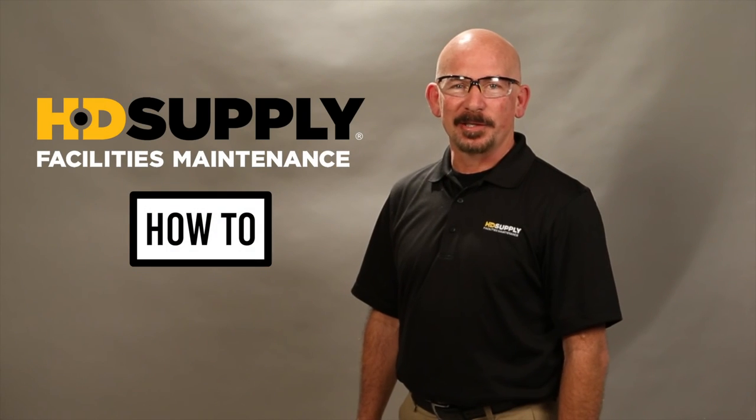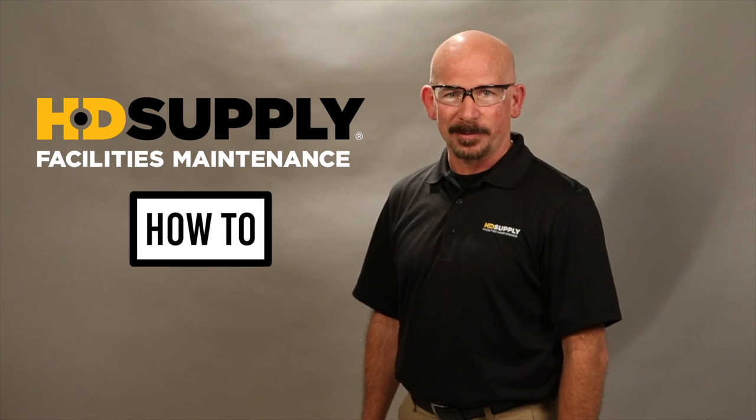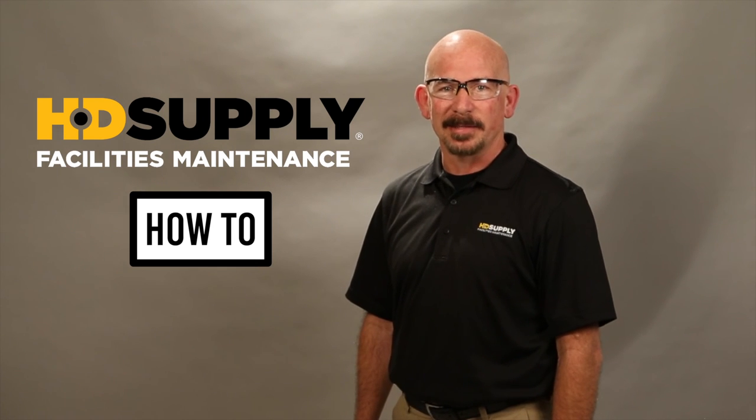Thank you for watching HD Supply Facility Maintenance How-To Videos. Always remember lockout tagout. Lee Stevens, out.